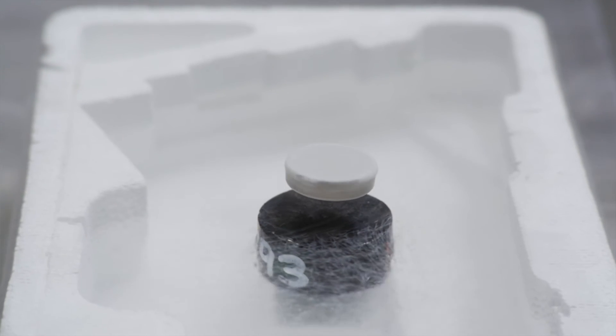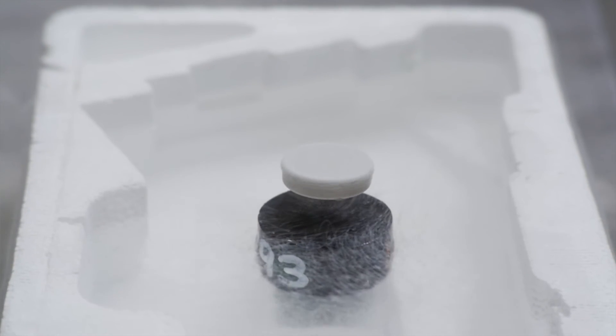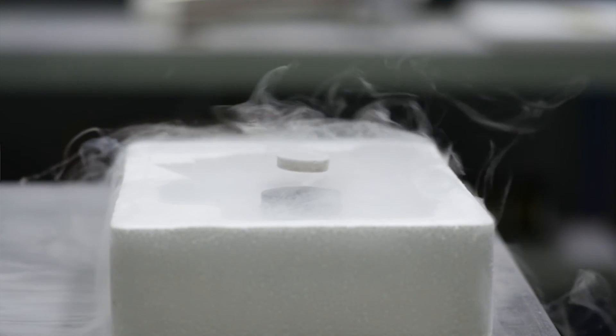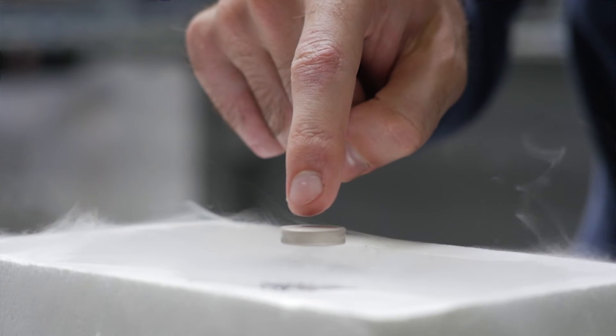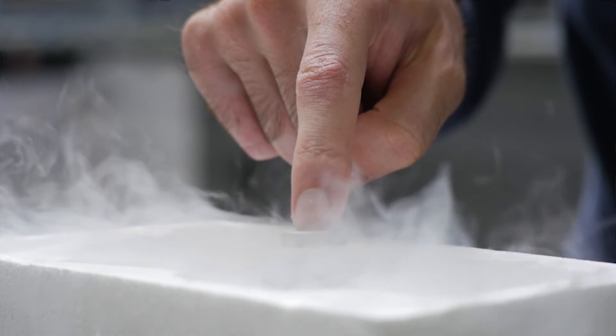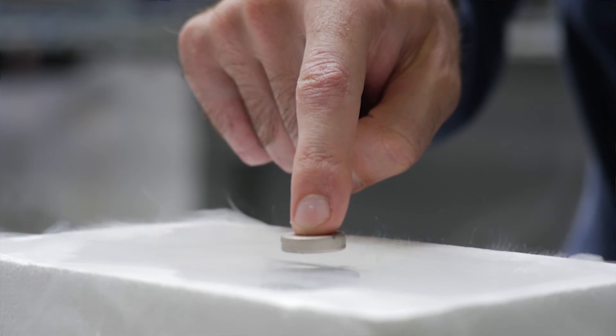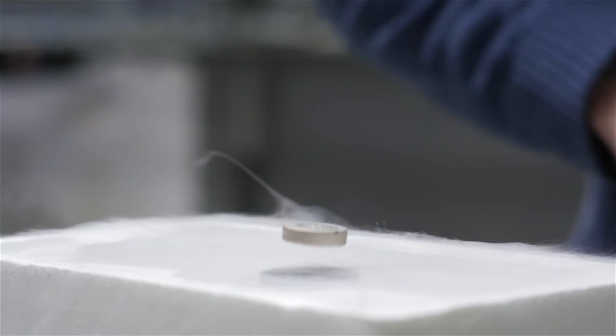You can really see how strong the flux pinning is here — when I try and press it, the superconductor works really hard to keep the magnet in exactly the same position that it was in when it first cooled down.